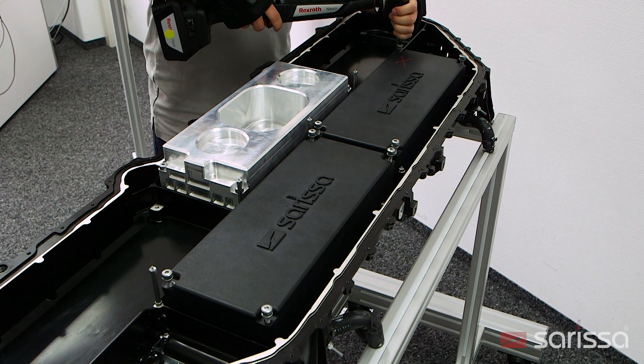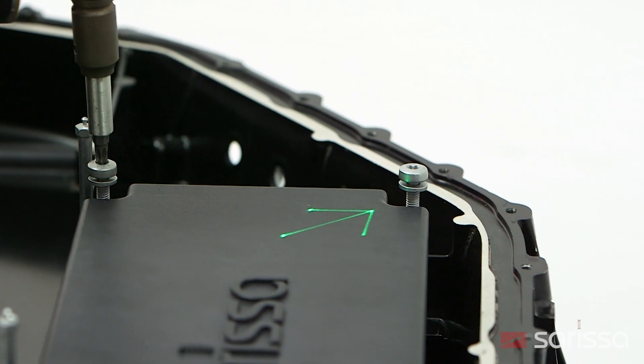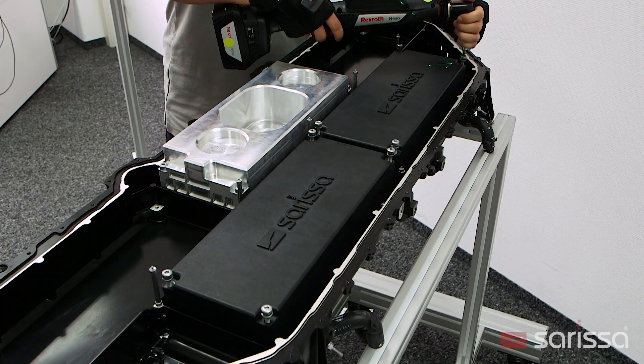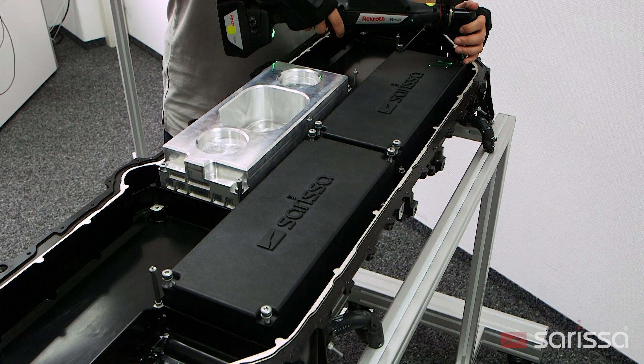When the tool is accidentally placed in the wrong position, it remains de-energized and the laser shows a clear sign notifying the worker. The operator corrects the work step before any error can occur.